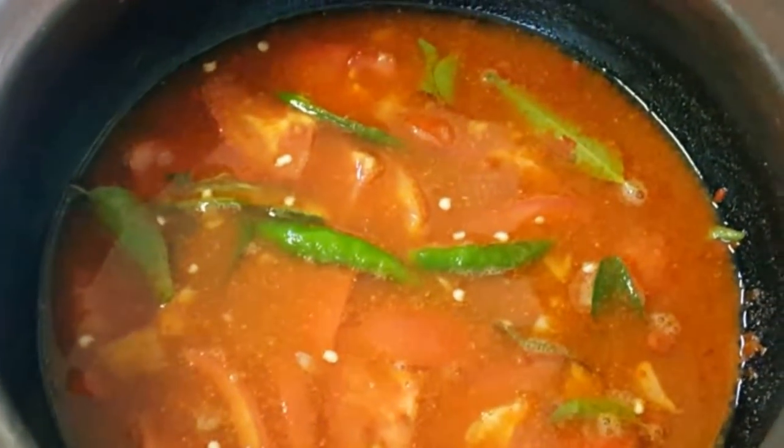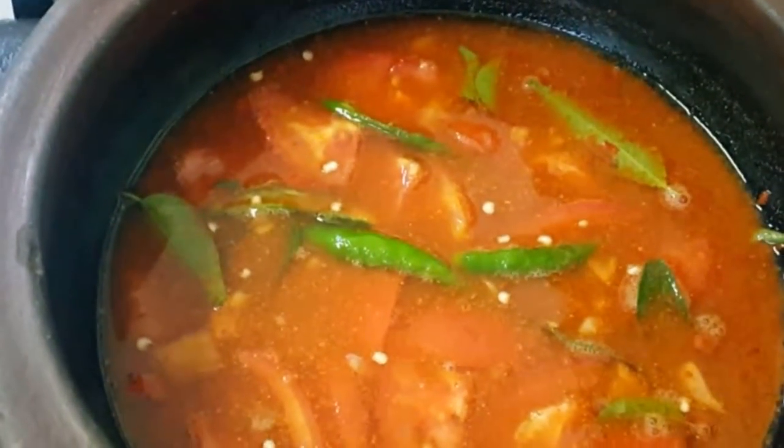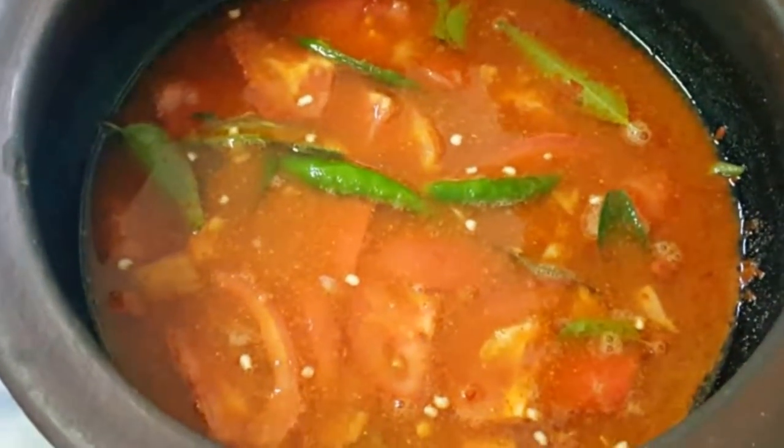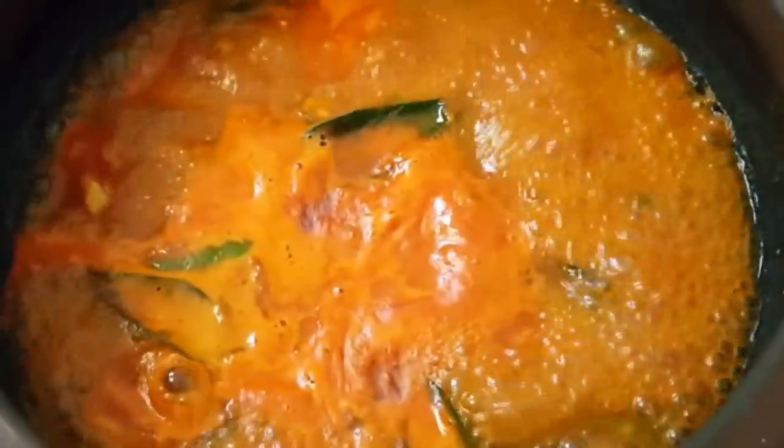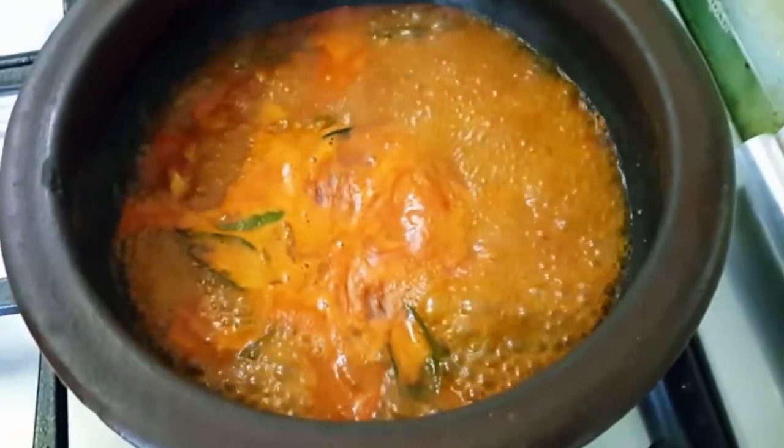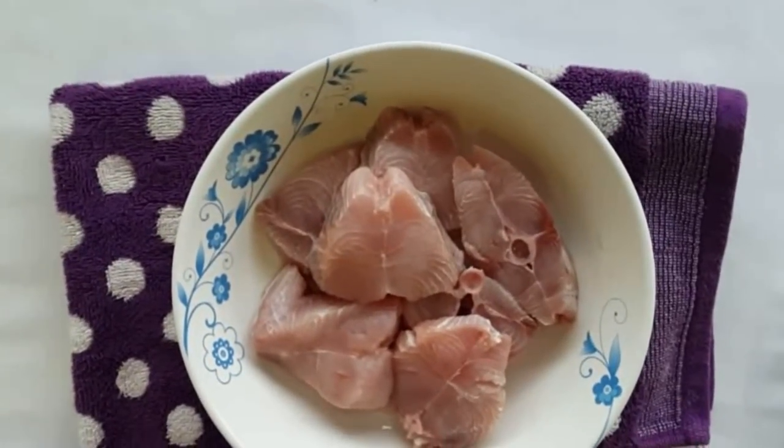We have to cook it for about 5 minutes. Let's try a chicken — let's cook the masala inside.